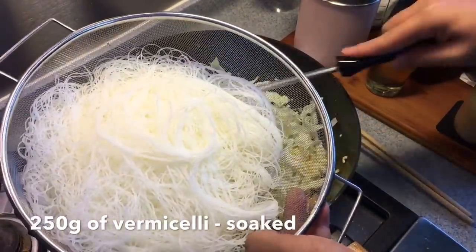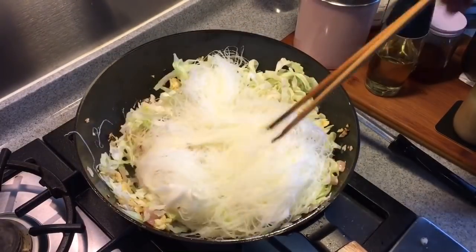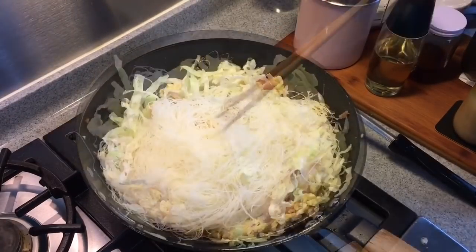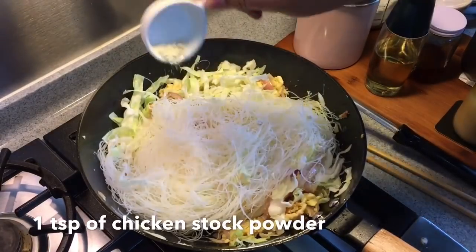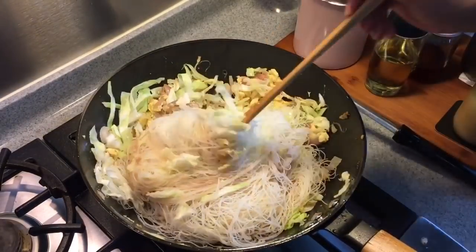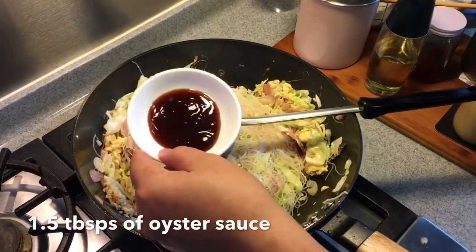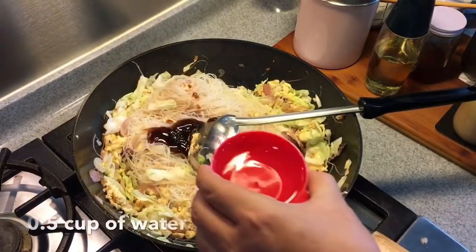Add 250 grams of vermicelli, soaked and softened. Put everything in. This is an extremely simple dish to cook for the family — very tasty. We are adding the seasoning now: 1 teaspoon of chicken stock powder, 3 teaspoons of light soy sauce, 1.5 tablespoons of oyster sauce, and half a cup of water.